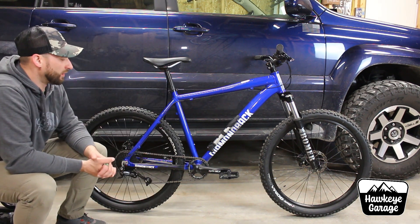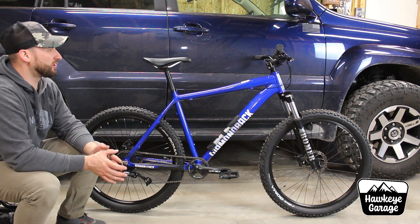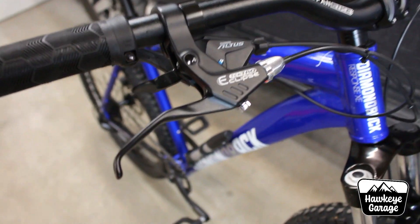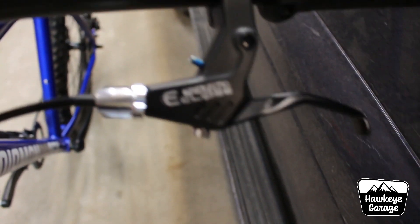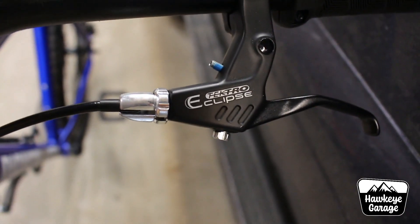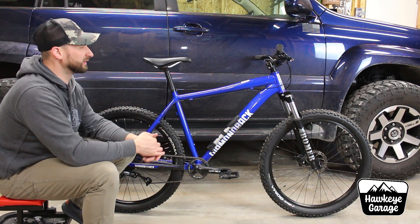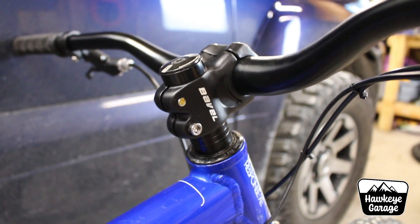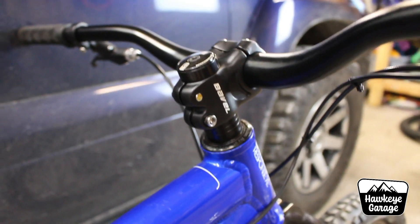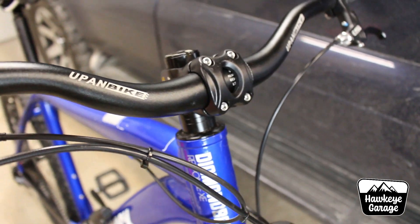When I converted to the 1x drivetrain I needed to change my shifters. My brake levers and shifters were all one unit, so I picked up a brand new set of Tektro mechanical brake levers — really inexpensive, they work great. While I was up here I also changed out the stem. This bike had a really long stem on it; the new one has a bit of angle up on it to help with your seating position and overall riding angles, which makes the riding experience a whole lot better.